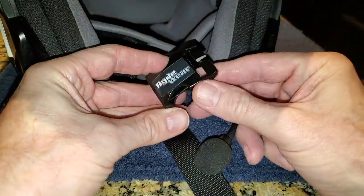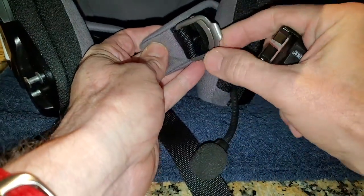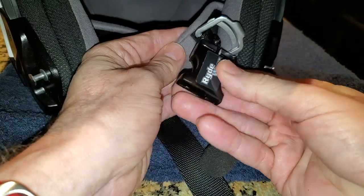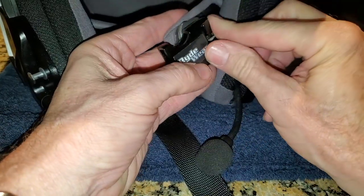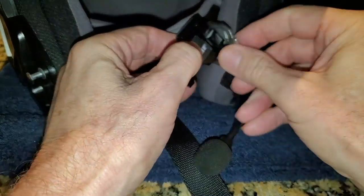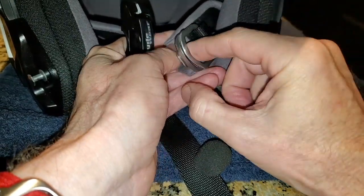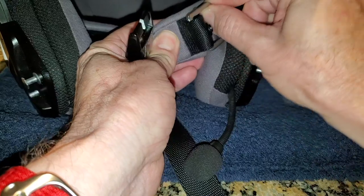The next step is we have to get this half of the quick release onto this loop where the D-rings are. I think it's a good idea to have this underneath the D-rings, as opposed to above them — you could probably do it either way. But I'd rather not have these D-rings next to my face while I'm riding. Once I get this installed, I'll probably try to figure out a way to cut them off — maybe with a hacksaw or bolt cutters.